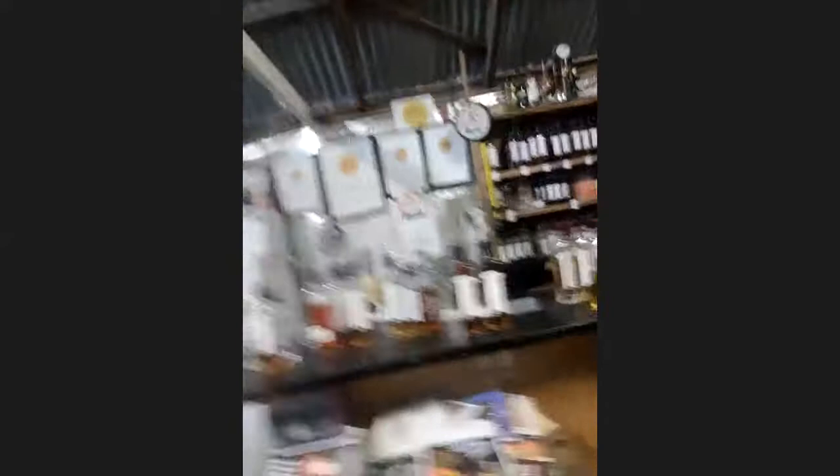The question that comes to mind is: why do you do 100% rye? The main reason I do 100% rye is that's what I grow here on the farm. I've been growing rye for many, many years — probably since I was a teenager. When I wanted to start making whisky, the only reason I started was I had a surplus of rye grain one year and I couldn't sell it. Then I thought, well, there's not very many 100% ryes about, so I will just make it 100% rye. I could do my own malting, which meant I didn't have to buy anything in except yeast.